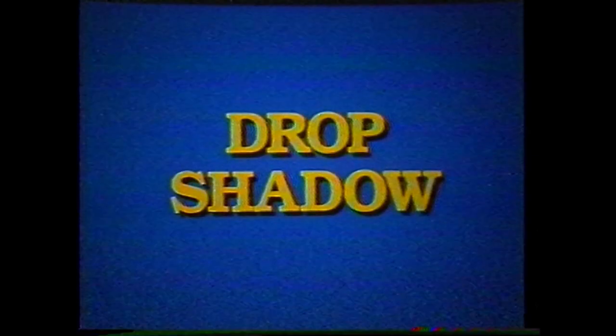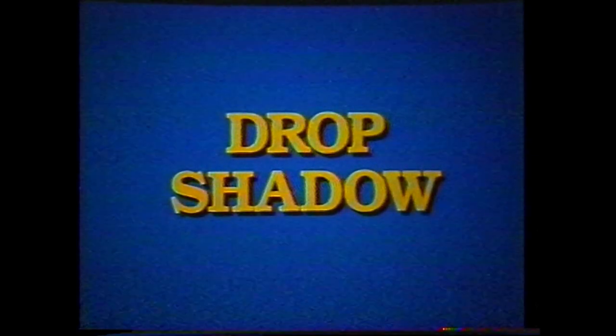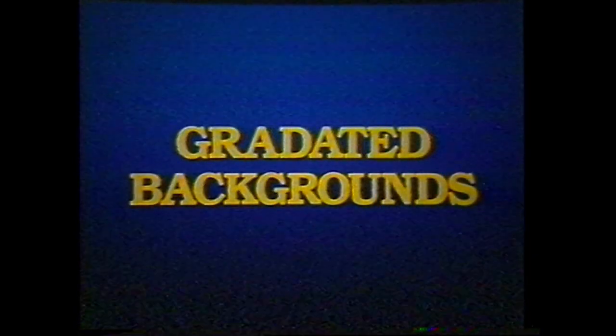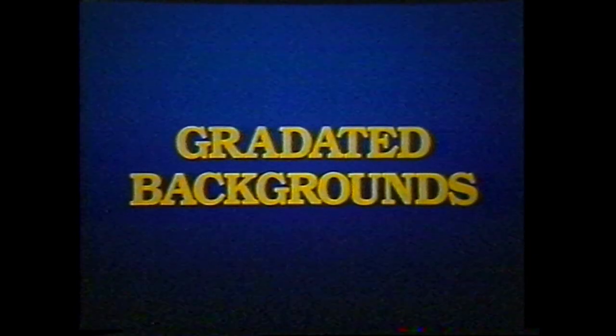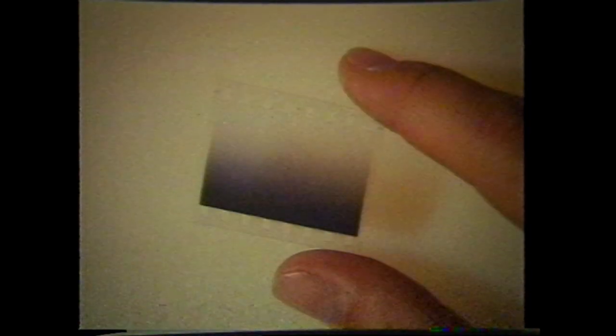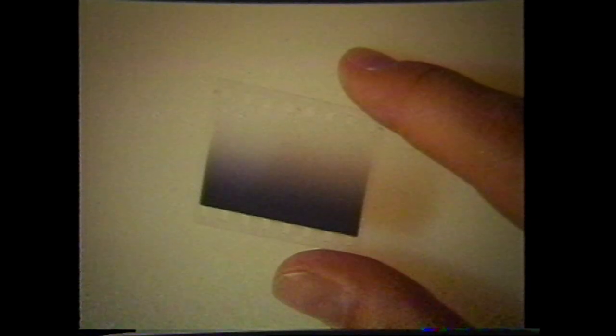The resulting slide is precisely the colors selected from the palette with a black drop shadow. Gradated backgrounds are very simple enhancements to create once the background mask has been generated. Producing a soft edge gradation mask is quite time consuming; however, it can be reused to create hundreds of combinations and is well worth the effort.